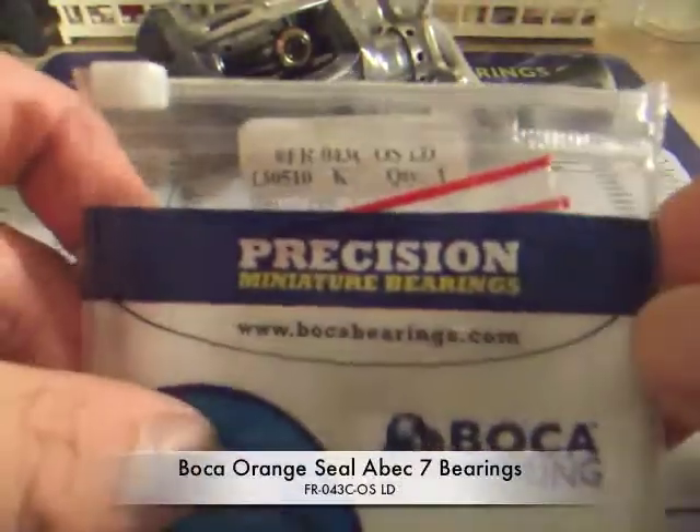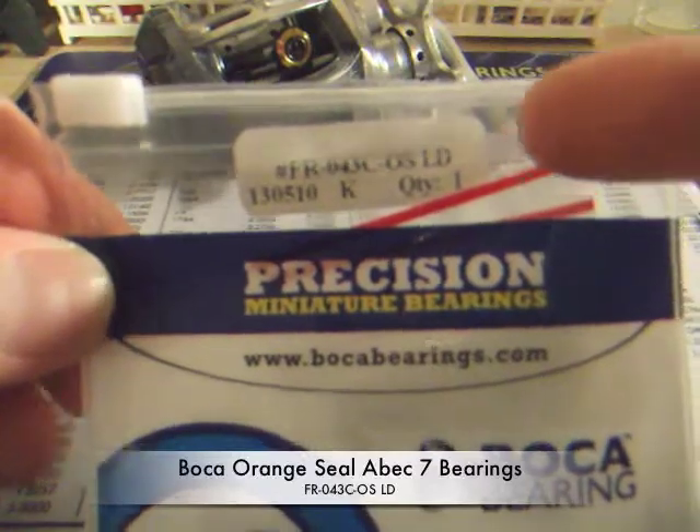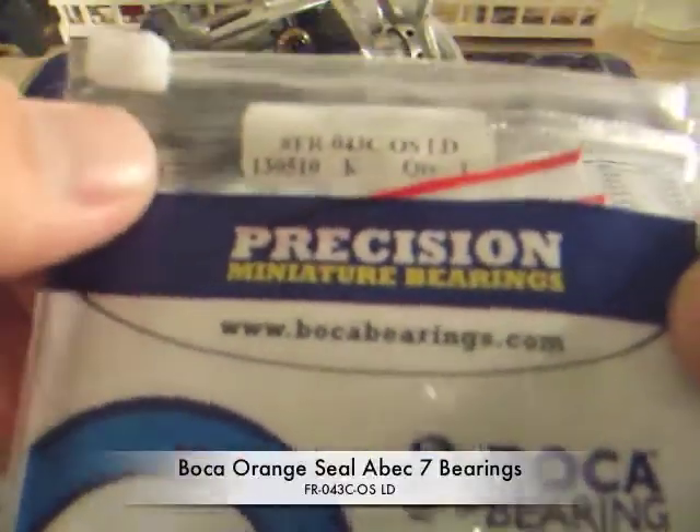And of course you're going to need your bearings from Boca Bearings. This is the model number that you want to order. They come in a set of two which includes the side plate bearing and the spool bearing.